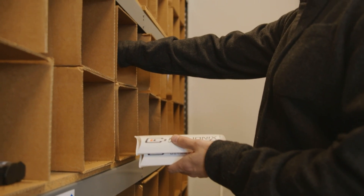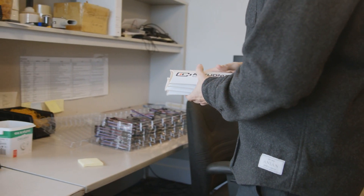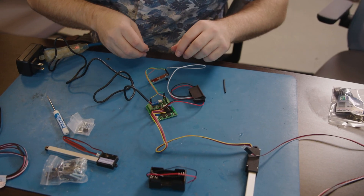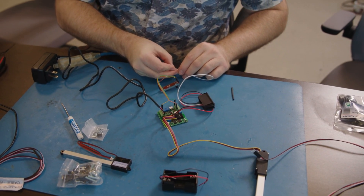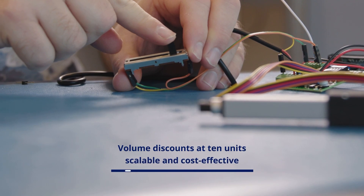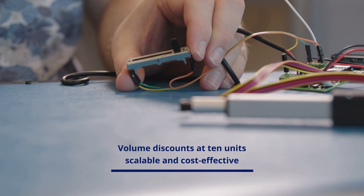If you need a microlinear actuator with multiple options for force, stroke, and input, the L12 is a strong option. Whether you're working on a one-off design or scaling to production, the L12 gives you reliable performance in a proven platform. Volume discounts start at just 10 units, making it a scalable and cost-effective choice for product development and manufacturing.